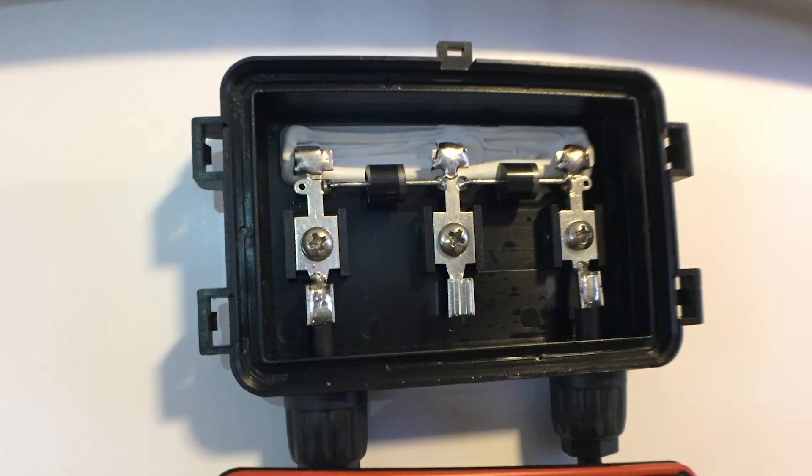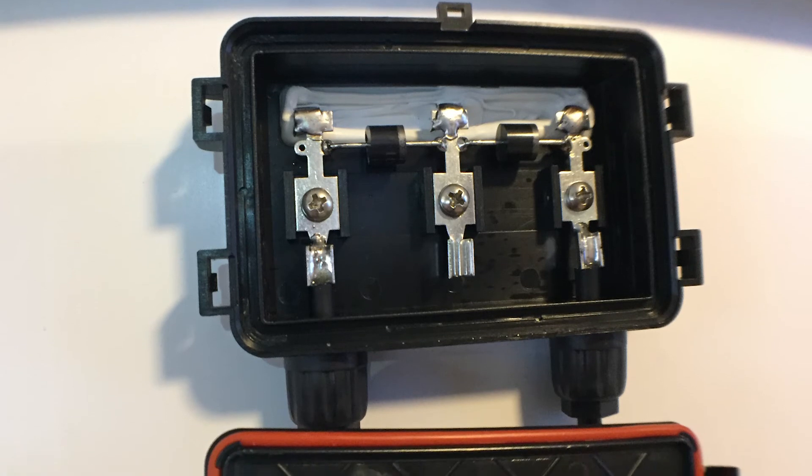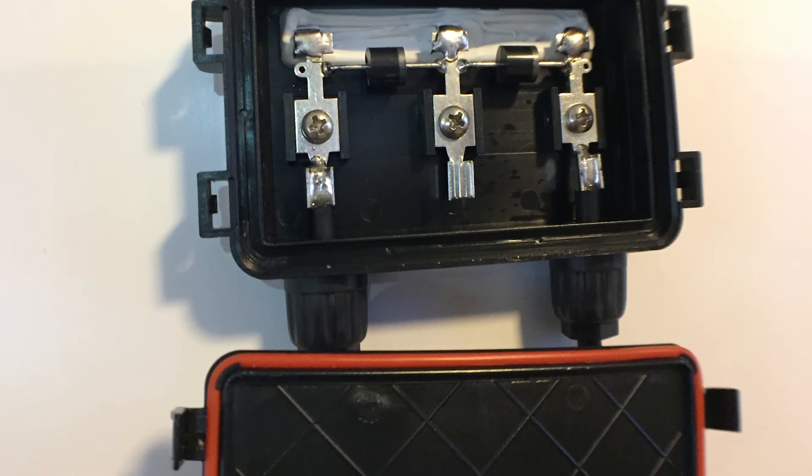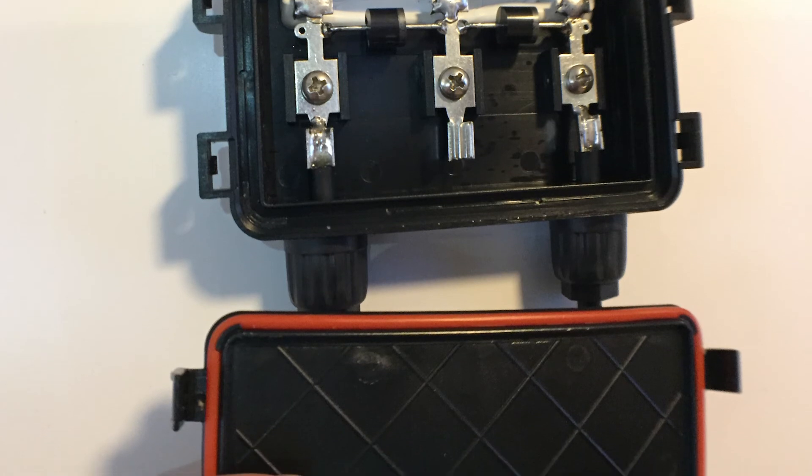That's pretty much it. I'm not going to pop that cover off in the back — I'm just going to cut the wire a little bit just to see if it's copper. It says copper, but I highly doubt it. The thickness of that wire tells me it's probably aluminum. Thanks for watching, guys. Peace.